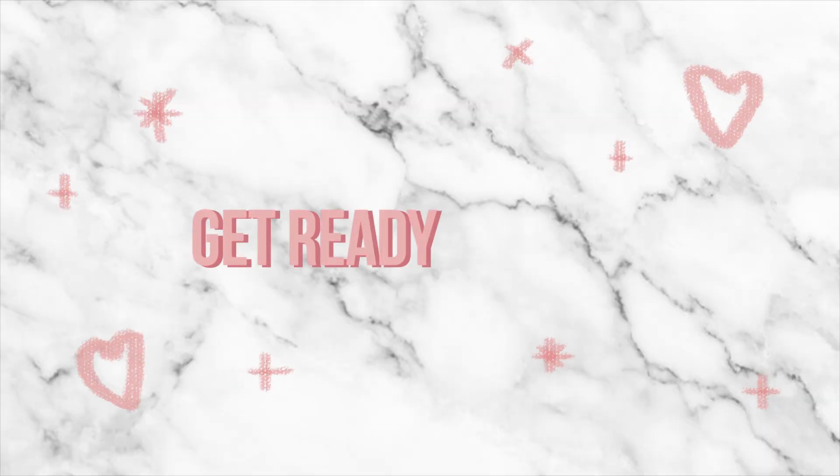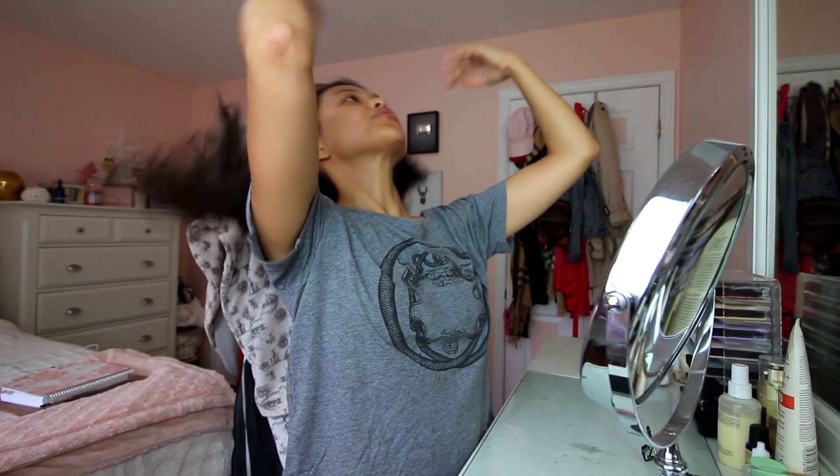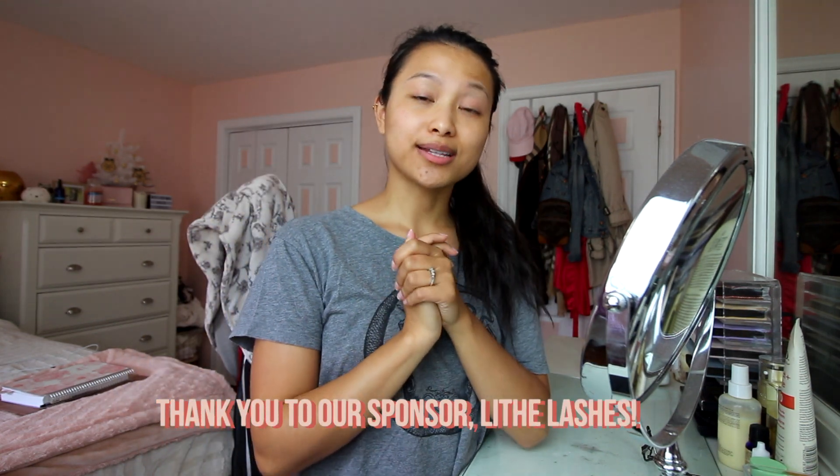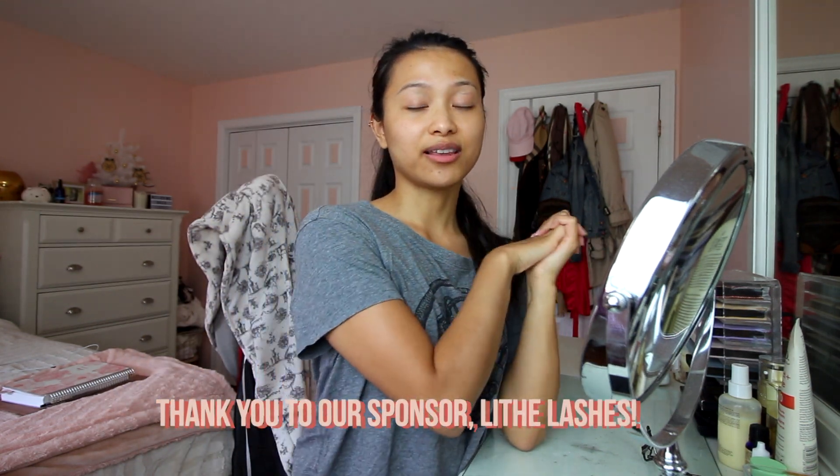I have a little bit of an allergic reaction on my face — my eyes are puffy — and that could be because I did night shift and didn't really sleep that much. I usually put my hair out of my face. Also, this video is sponsored — thank you so much to Lithe Lashes for sponsoring this video; I'll tell you more about it after.